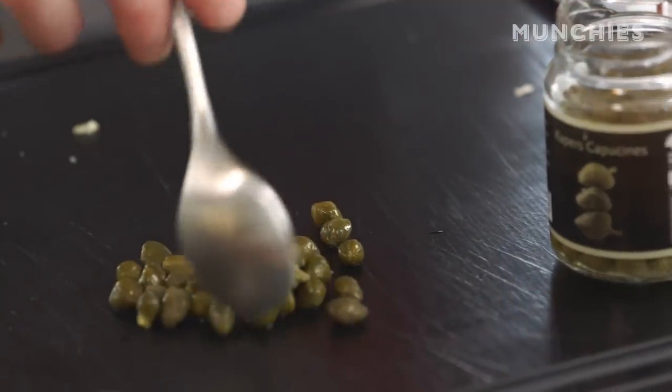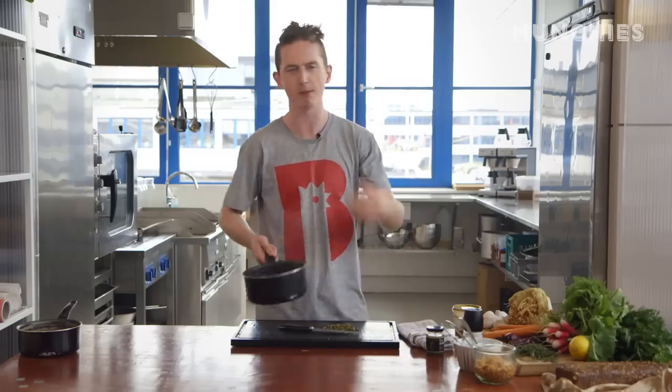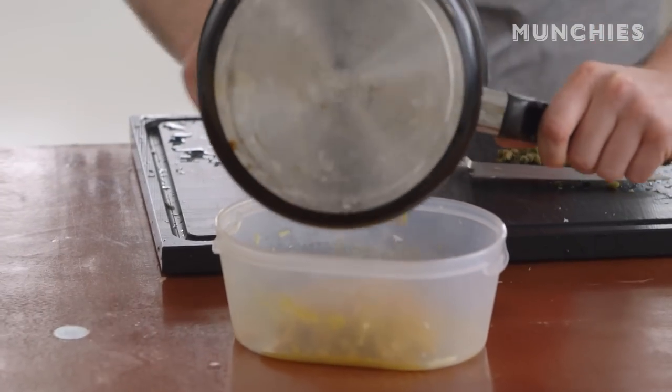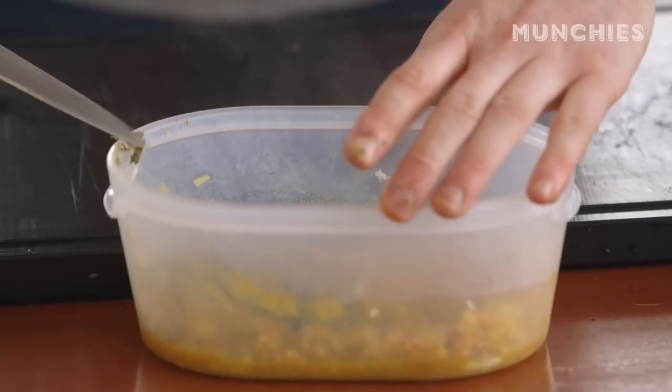There's one more thing we need for the remoulade — these gorgeous capers. We don't need to cook them, just give them a quick chop. The vegetables have been cooking out and still have a nice bite. It's important they cool down — if you put them hot into the mayonnaise, the mayonnaise is going to split. Then we'll happily throw all the capers in there as well.